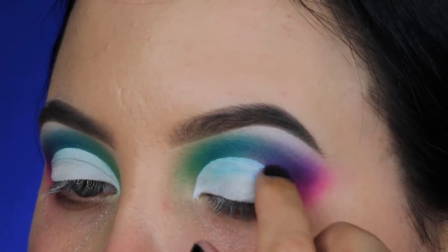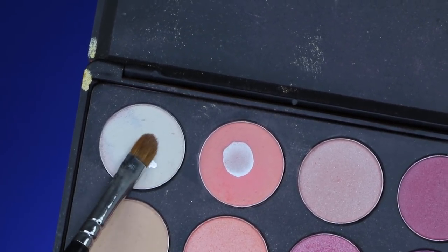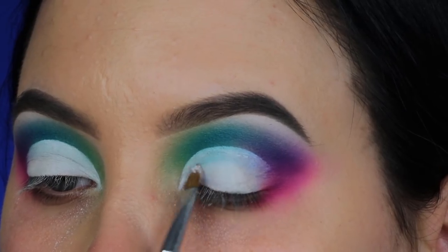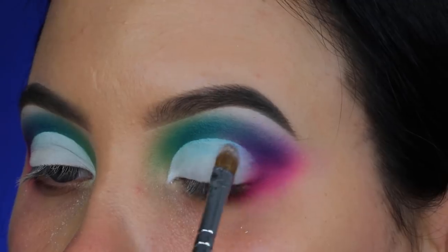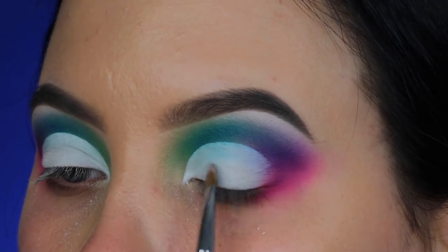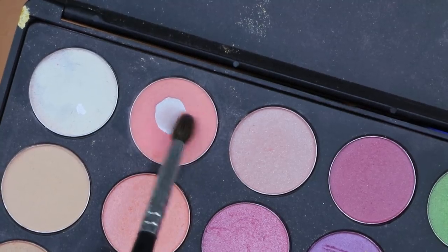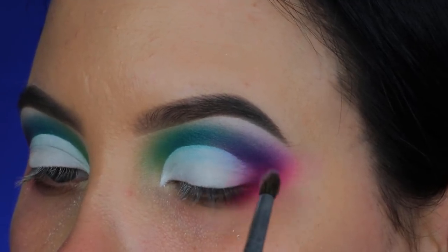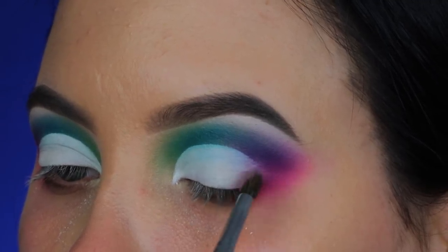I'm using this white eyeshadow and pressing it right on top of the concealer hoping it would lock it in place, but later you'll see it starts creasing where my natural crease is, which is a bit lower than the crease I created. Then I'm taking a very light pink shade and blending and pressing it around the edges of where I created the cut crease.